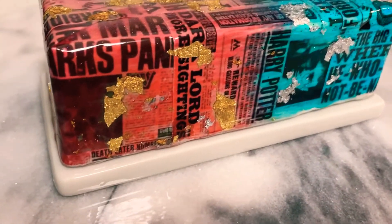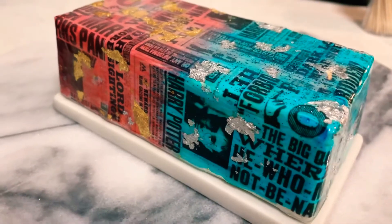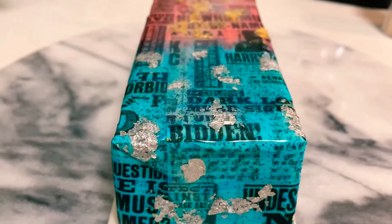Hi and welcome to my YouTube channel! Today I'm going to show you how I did this resin butter dish. I have blue for Ravenclaw and red for Gryffindor — I am so excited to show you this. You could literally do this with whatever you want; use your imagination.